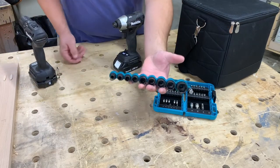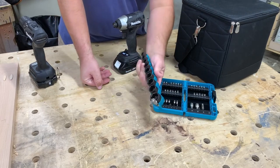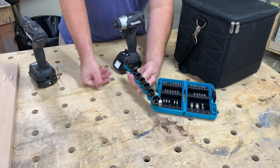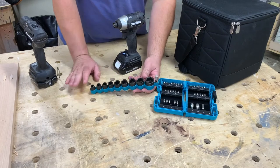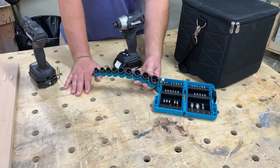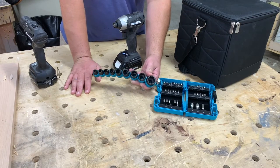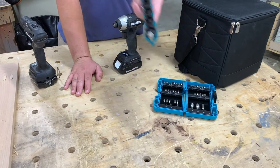I haven't used the sockets at all. They're apparently impact-rated SAE — standard freedom units, whatever you want to call it. I can't tell you if they're good or bad quality, but I do so little mechanical work that honestly a Harbor Freight socket would be perfectly fine for anything I do, so I'm sure these are perfectly adequate.